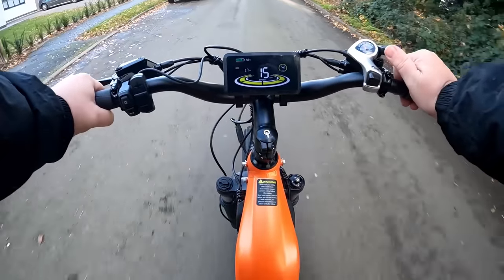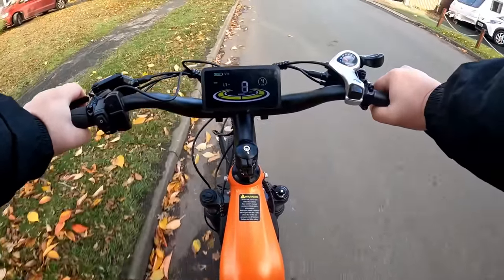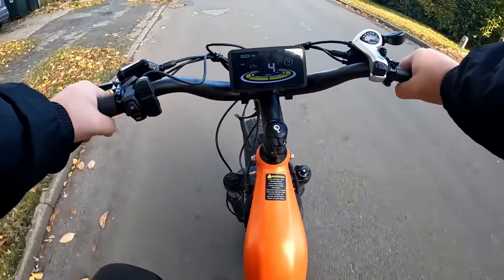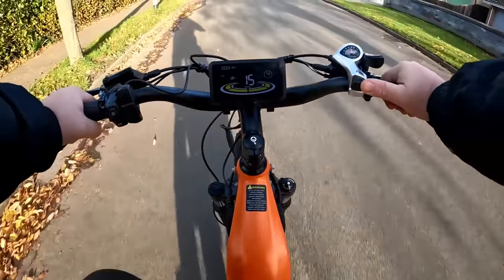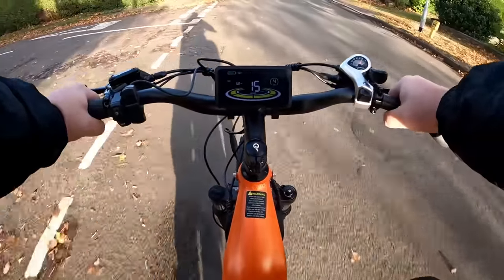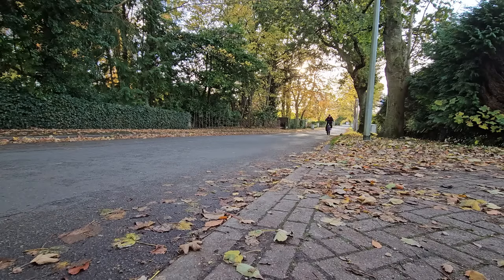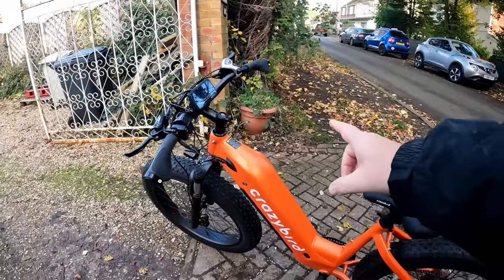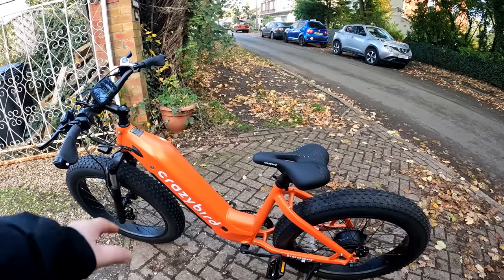I'm just cruising along now, still pedaling, going down to about third gear. Third gear is a gear that you can still pedal and pull away quite easily. As soon as it kicks off — and once you get moving, move up your gearbox to get to your maximum speed. Very easy to ride, very intuitive. Super bike to ride, so handy getting through with this step-through model — because you're not cocking your leg over to get on it. So easy, absolutely lovely bike.